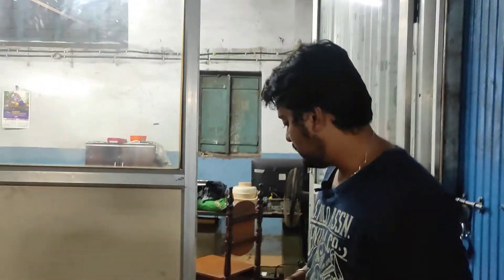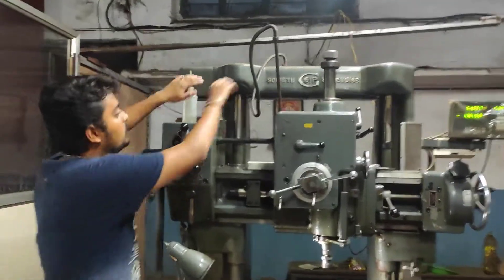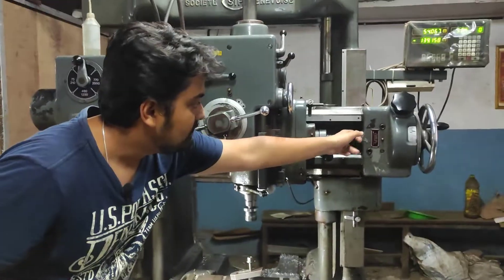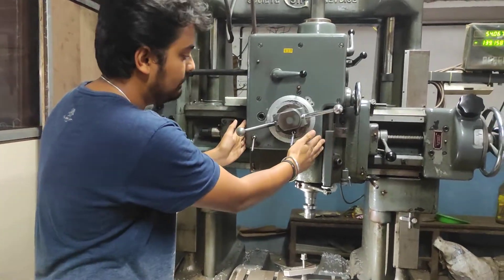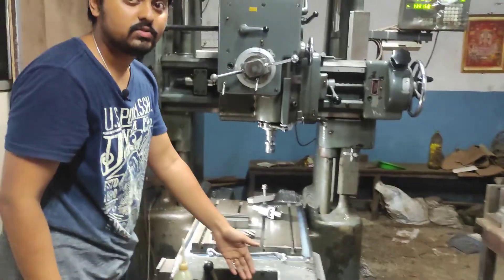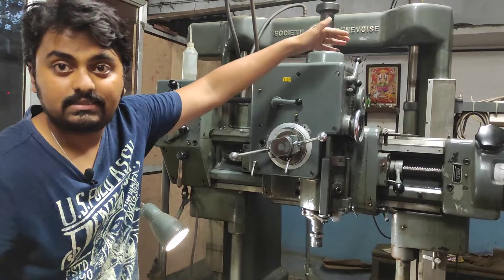I will be showing you how the machining process is carried out here. This is the Jig Boring machine. These two are columns, and here is the lead screw. This lead screw is for the Y direction — it can be adjusted like this. This is the spindle housing, this is the spindle, and here one more lead screw is there just to adjust the X axis direction. With the help of the hydraulic part, we can adjust the Z axis also.